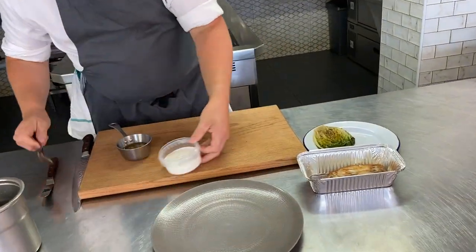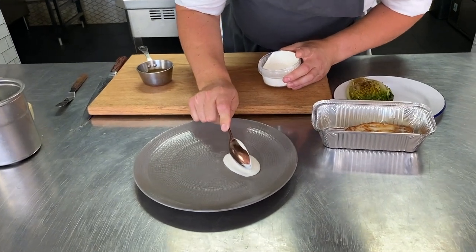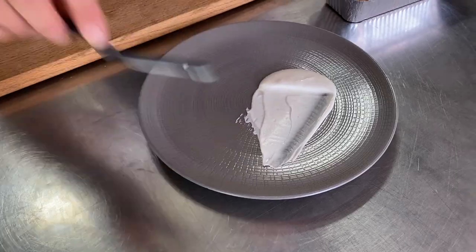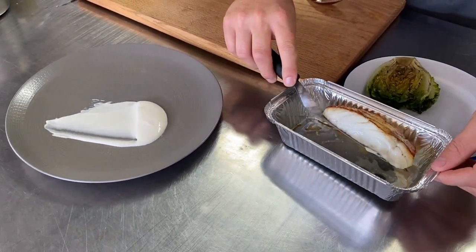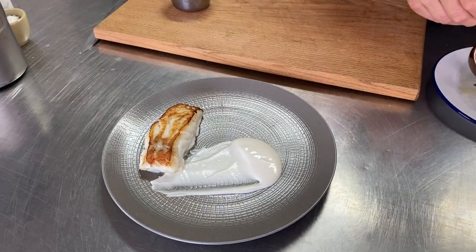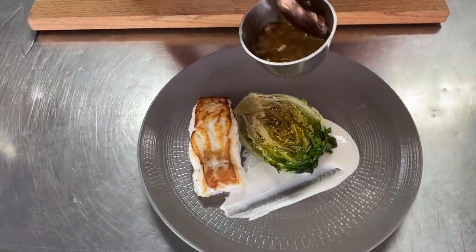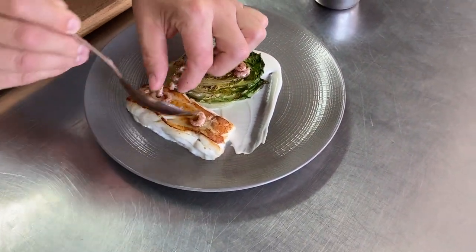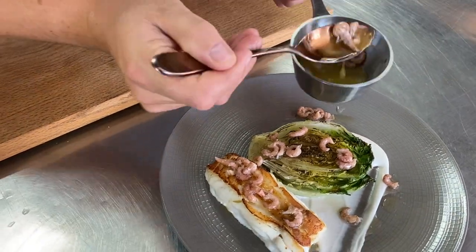Let's bring out our cod — lovely fillet of cod there — and that's our lettuce. First of all give your pil pil a stir, then take a nice spoon of that. Beautiful texture, lovely and rich. I'm going to do a little cheffy palette knife swipe on there. Then take a spatula for your cod, give it a little drain, and get the cod sitting on there. Then let's get our gem sitting just to the side. Then finish with the shrimps — some of those little brown shrimps over the top of the cod and lettuce, and some of the dressing as well.